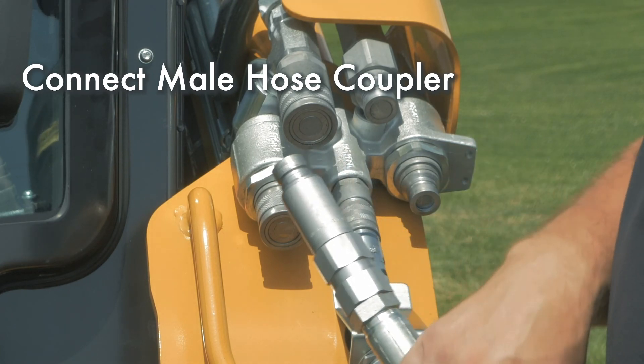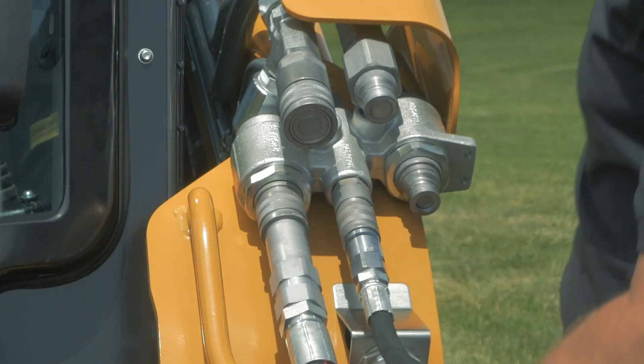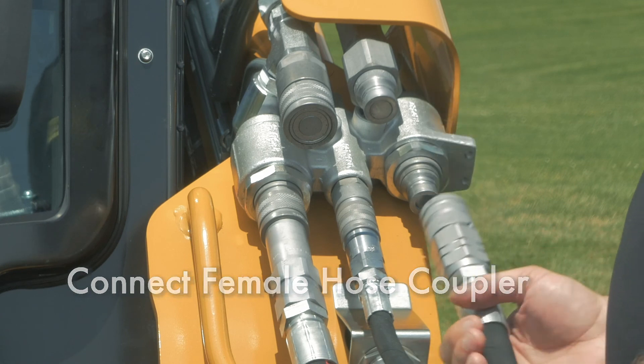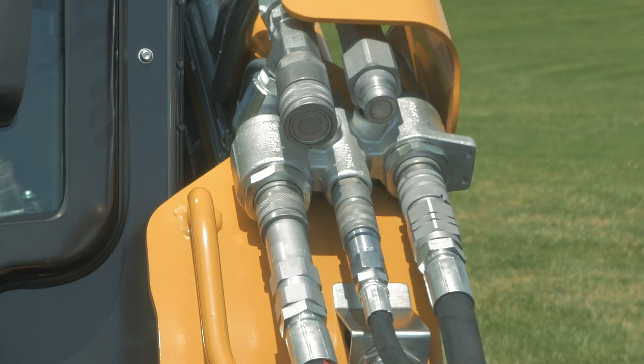Next, connect the male hose coupler. This is the return to tank line and is a connect-under-pressure coupler. Finally, connect the female hose coupler — this is the pressure line to the grader. Double check to make sure all couplers are connected and seated properly.